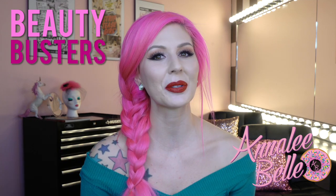Hey everyone, welcome to Beauty Busters here on Guru Hub. I'm Annalie Bell and today we are trying a brand new product, something I've never ever even attempted, and that is the Apple Lip Plumper.